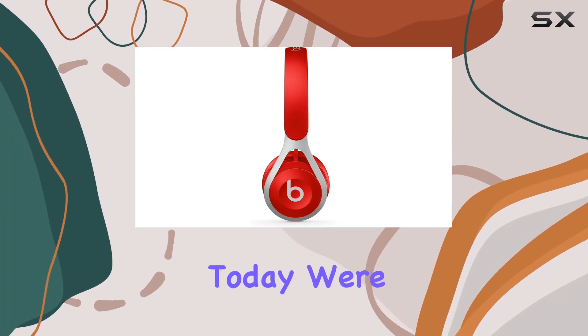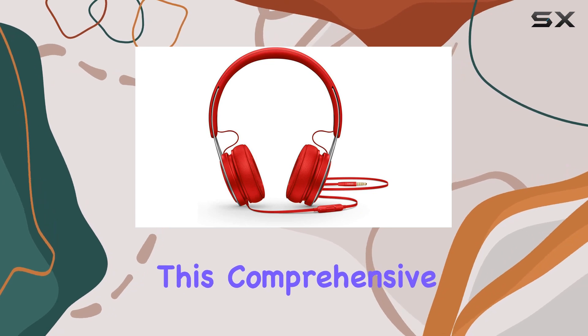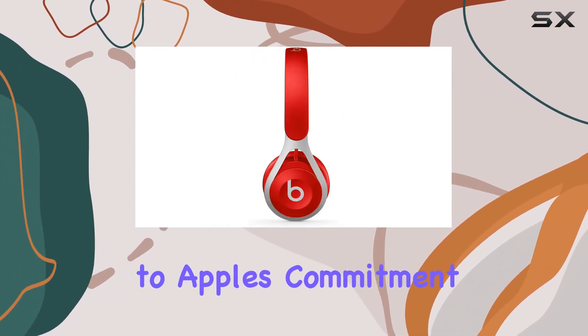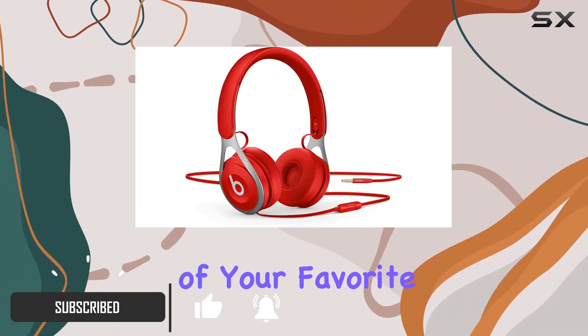Hey music enthusiasts, today we're diving into the Beats EP wired on-ear headphones in this comprehensive review. These sleek red headphones, a testament to Apple's commitment to quality, deliver a masterfully tuned sound that captures the essence of your favorite tunes.